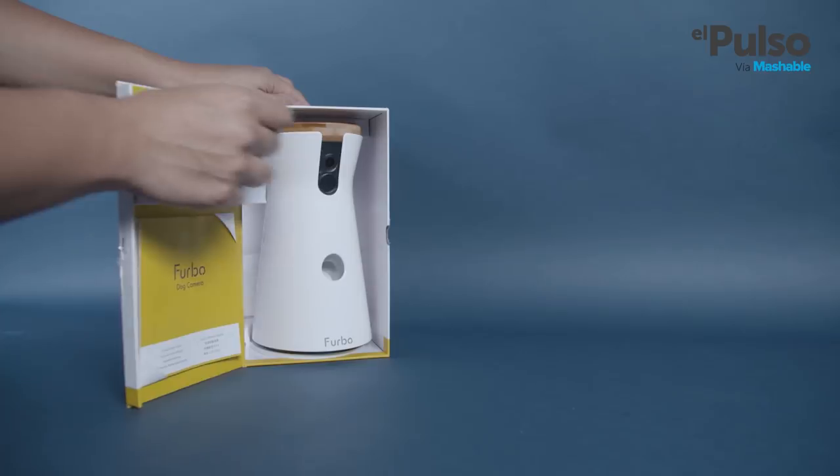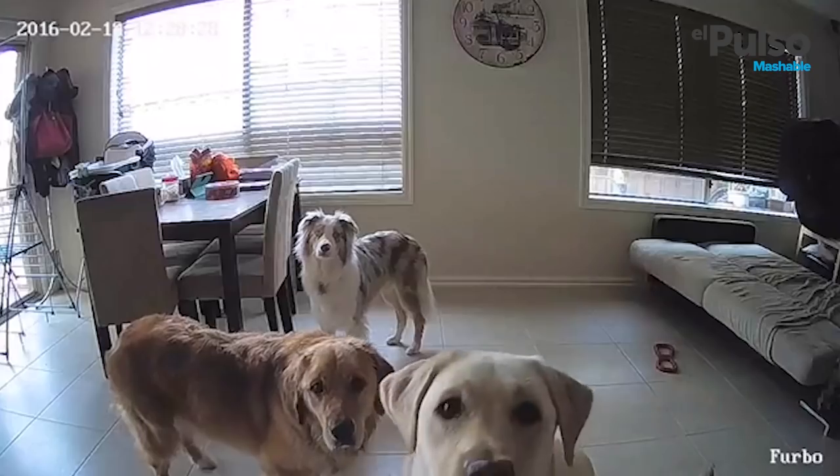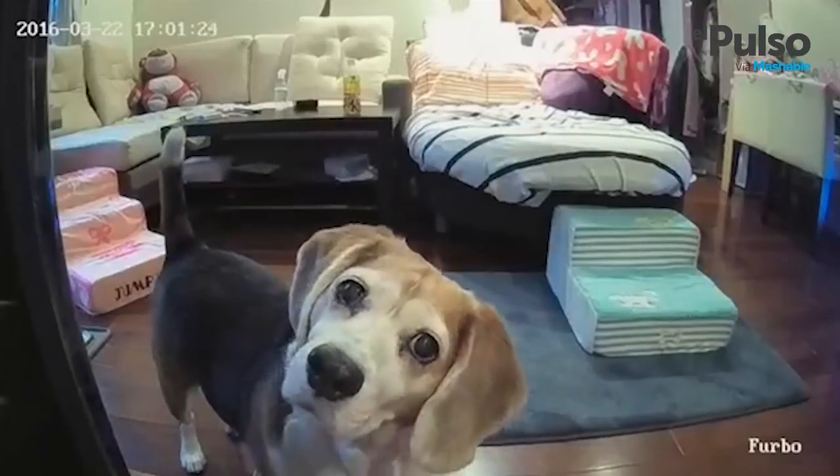This is Furbo, the dog sitting camera. It was designed to be a communication tool for you and your dog while you're away. It also works as a surveillance system to find out how mischievous your dog gets in your absence. That last one is sort of an extra benefit that I see in it. So now let's see how the dog sitting camera performs.